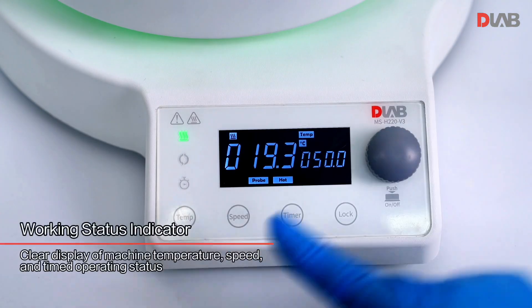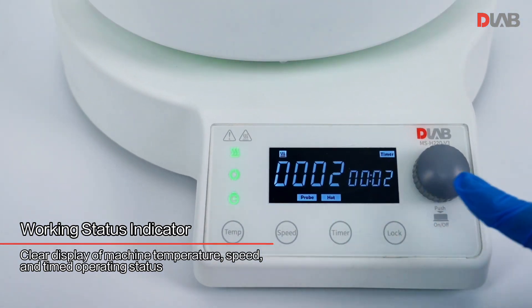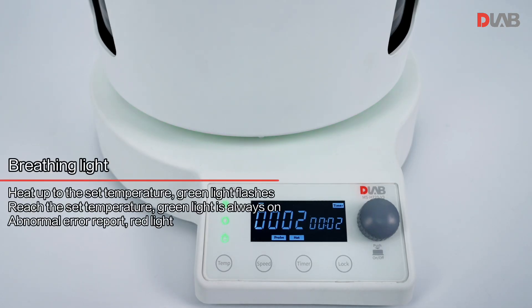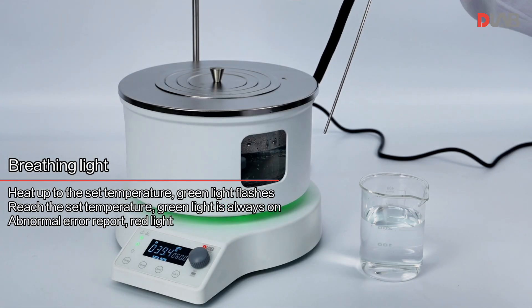Working status indicator: clear display of machine temperature, speed, and timed operating status. Breathing light function — when heating up to the set temperature, the green light flashes. Once the set temperature is reached, the green light is always on. For abnormal error reports, the red light activates.